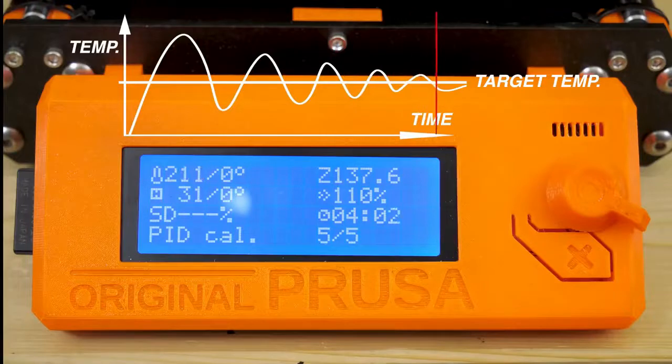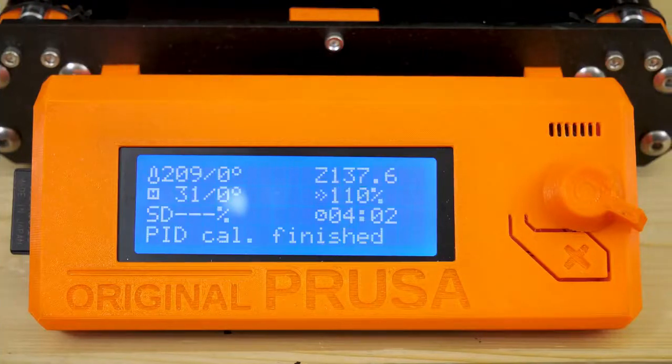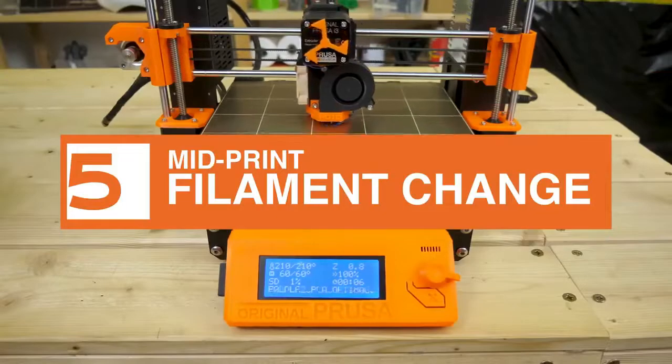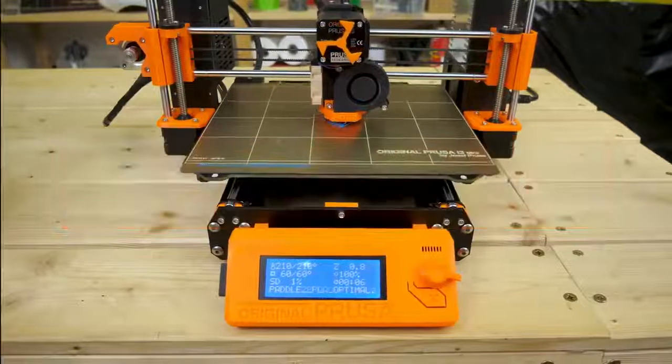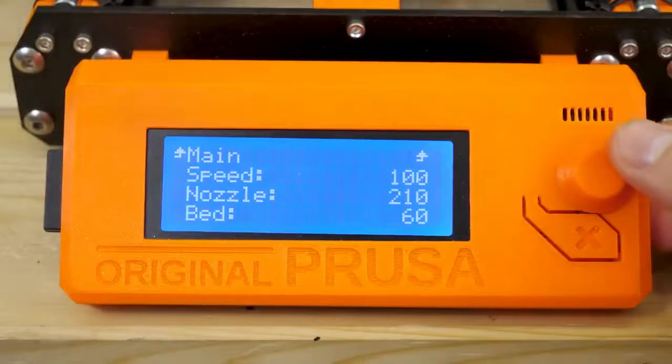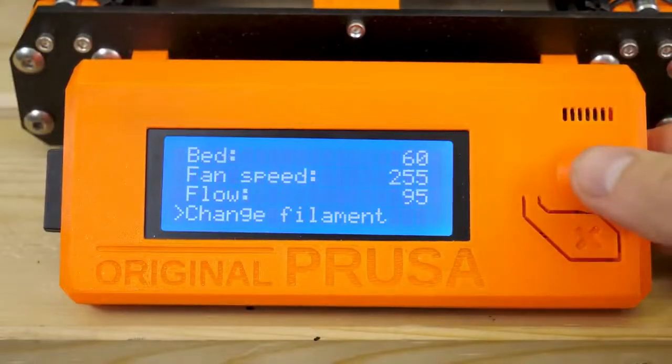Should you opt for the build-it-yourself version, saving hundreds of dollars in the process, you'll find a long but well-illustrated and simple build of about 8 hours from unboxing to being ready to print — resulting, no matter your experience in assembling hardware, in one of the best desktop 3D printers you'll likely ever use.